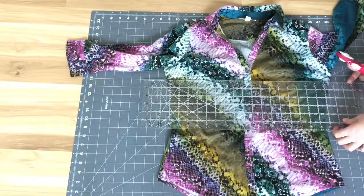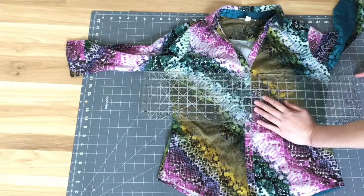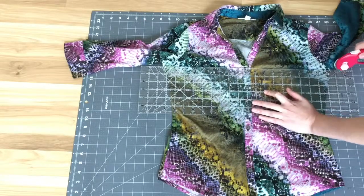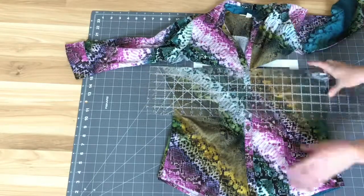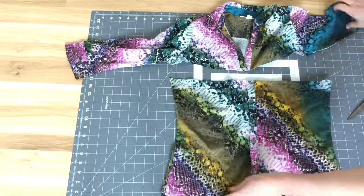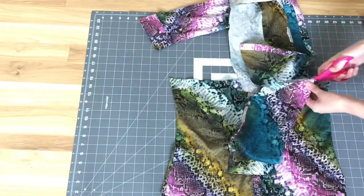The first thing I do is grab my rotary cutter and use my mat to cut the top of the shirt off. I try to leave as much room as possible so that the shirt is long enough. Next I use scissors to cut off the sleeves.